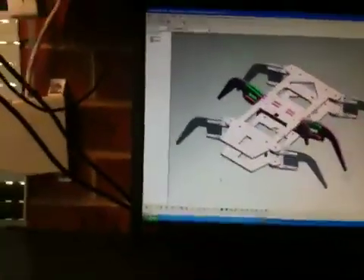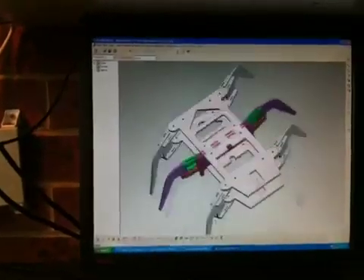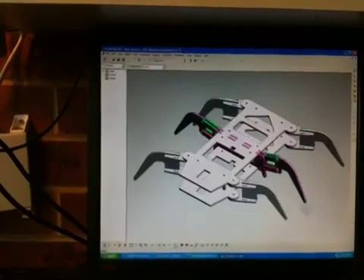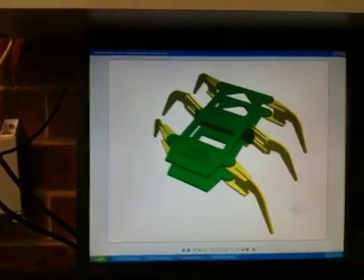All the parts have been designed in CAD. We'll just animate that for you so you can see it. The finished robot will look something like this.